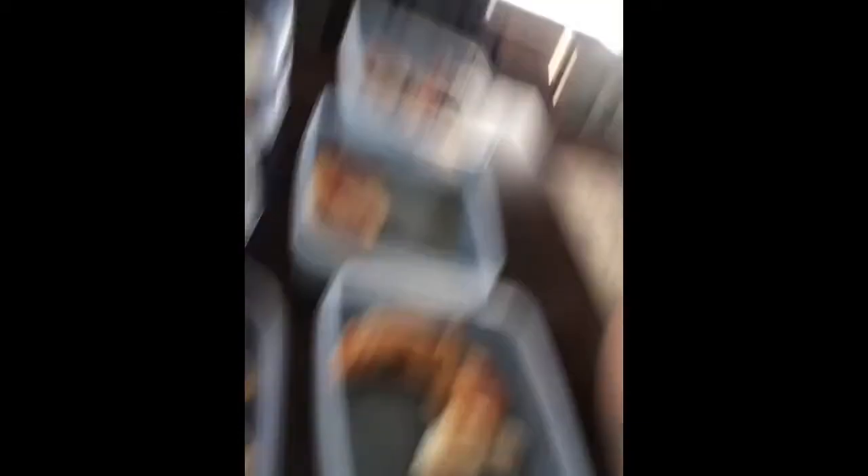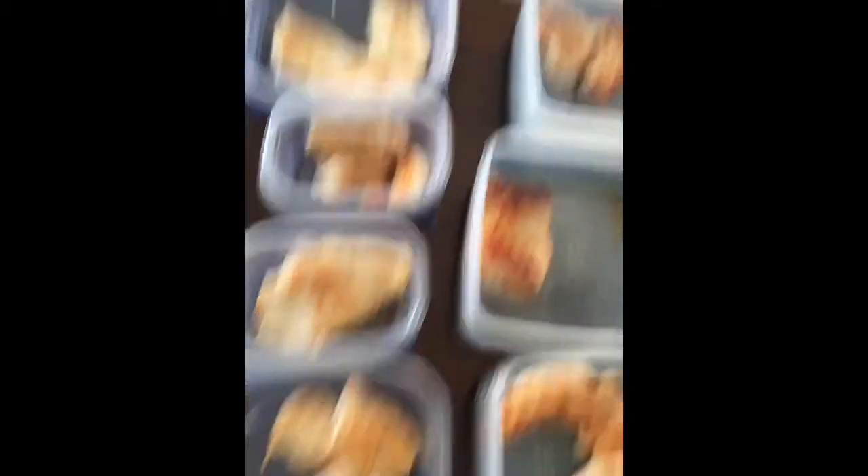I just want to show you — I have it all portioned out, and that's pretty much what it's looking like. I find that not cubing the chicken up, like I said before, helps it not dry out. Still working on it.